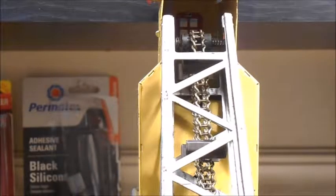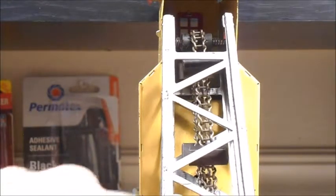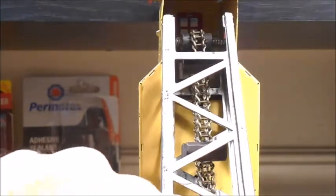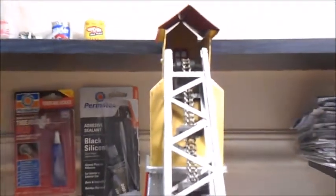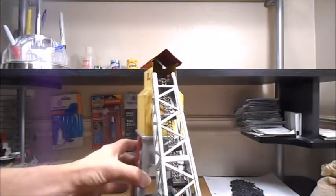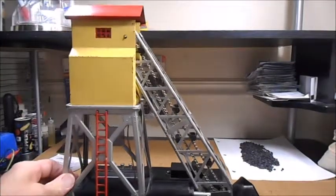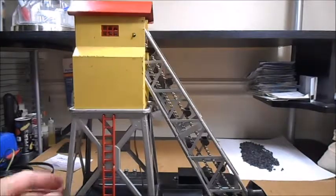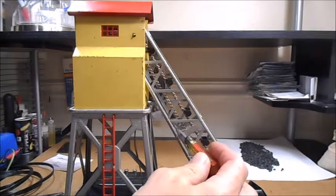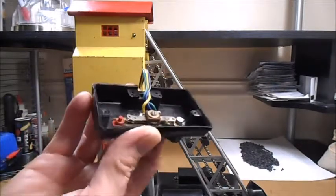I've removed one link from the 97 coal elevator chain. It looks like it's in the sweet spot now. If I push on the tensioner you can see it's right in the middle — the tension looks great. From the side it's looking really good. It definitely needed that link taken out, and now the buckets aren't going to be rubbing on the bottom frame anymore.